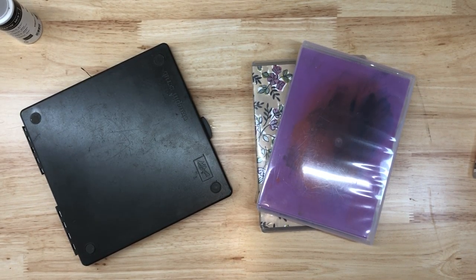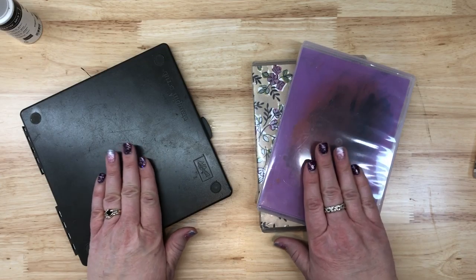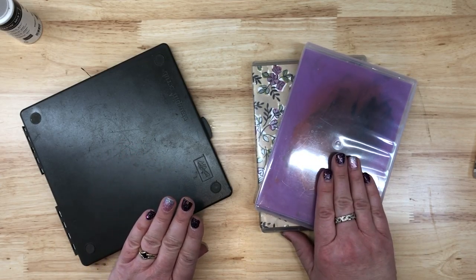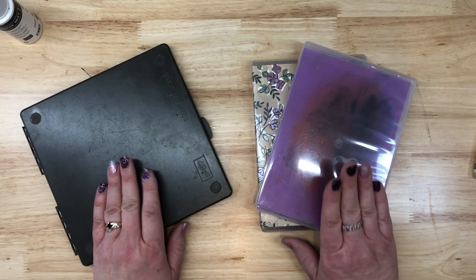Hey everybody. Welcome to whispersandink.net. I'm Jennifer. And in this video, we're going to be talking about care and reasons why you want to have both your chamois and your stamp and scrub in your tool arsenal.